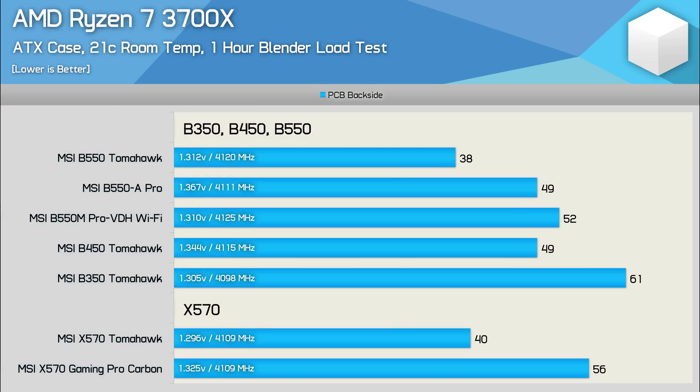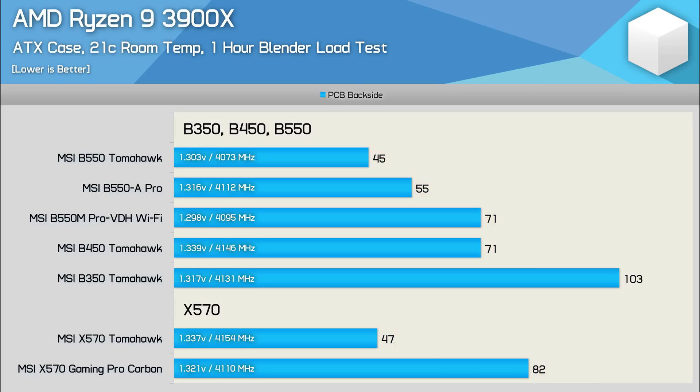Now I'm adding the B550M Pro VDH Wi-Fi and B550A Pro to the results. With the 3700X, both boards performed well enough — we're looking at B450 Tomahawk-like performance, and embarrassingly, both managed to beat the X570 Gaming Pro Carbon. Stepping up to the Ryzen 9 3900X, the Pro VDH matched the B450 Tomahawk exactly, while the B550A Pro was a good bit better, dropping the VRM temperature by a rather significant 16 degrees, making it just 10 degrees hotter than the B550 Tomahawk.